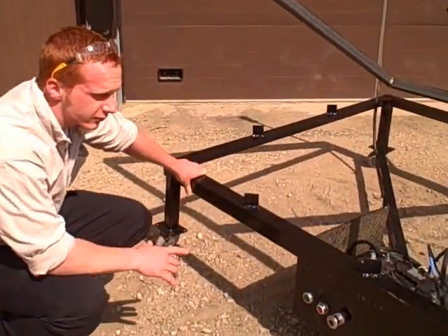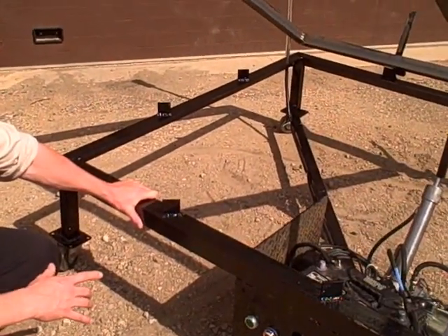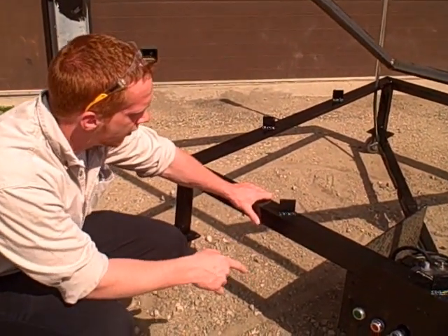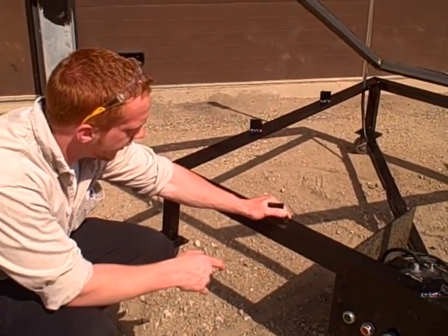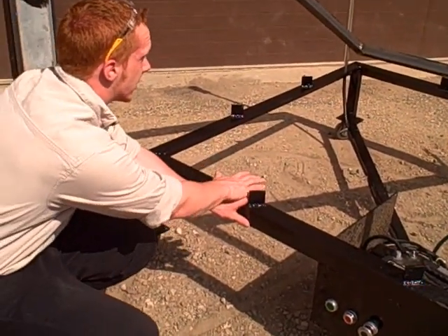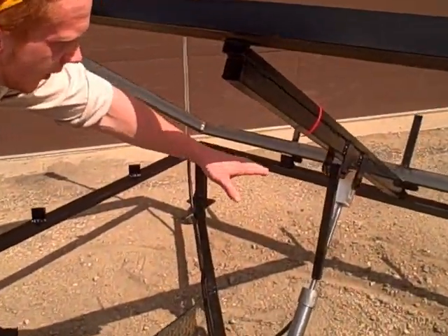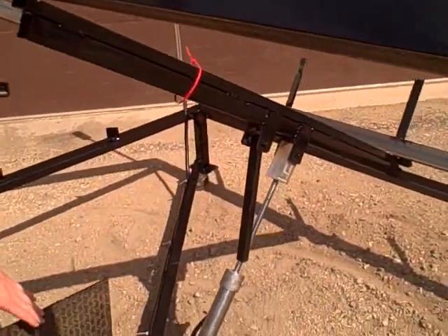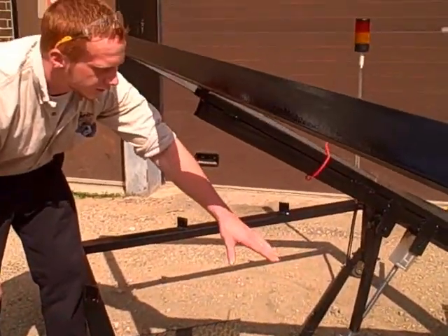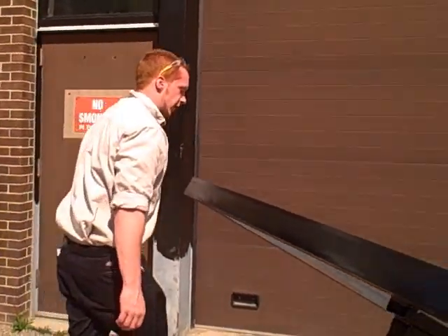We welded casters on here so it would be able to move. We used a quarter-inch by two-and-a-half-inch angle all the way on the top frame and the bottom frame. We got two-inch by quarter tabs for finger safety — in case you had your finger here, it would smash your hands. And then at last minute, we added a safety bar here in case you had to do something with your pump or your program so that your cylinder wouldn't kink. And then we added the stack light last.